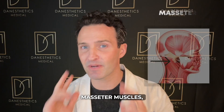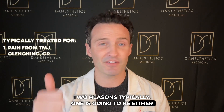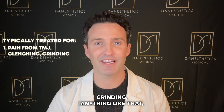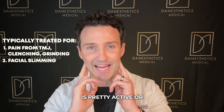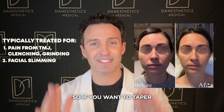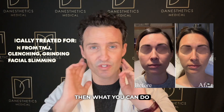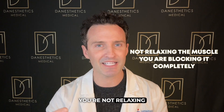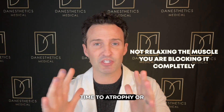Now we're moving on to the masseter muscles — right here when I'm clenching. I treat those for one of two reasons: either pain from TMJ, clenching, or grinding, or for facial slimming. If that muscle is active or even hyperactive, it can grow and square out the face. For clients who want a more feminine feature, you can block it out using a high dose of neuromodulator — you're not just relaxing the muscle, you're blocking it completely so it has time to atrophy or shrink.